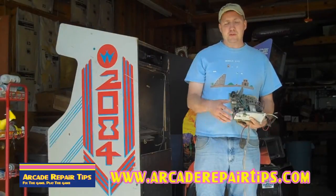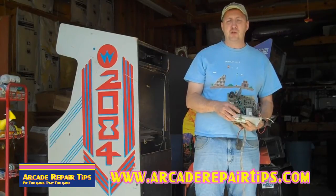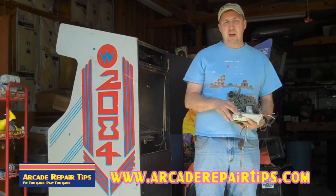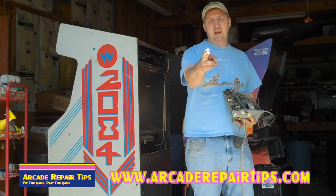We hope that you've enjoyed this short video on how to adjust your horizontal width coil. By all means, if you have any questions or comments, please feel free to email or call us. Again, we want to thank you for watching the Arcade Repair Tips video series, now in high def.